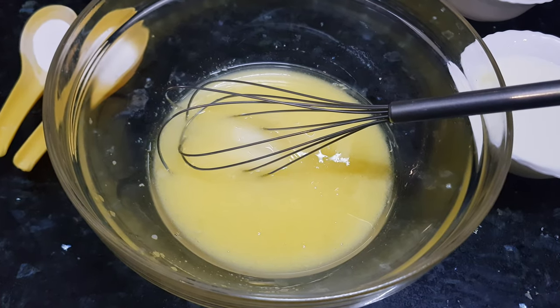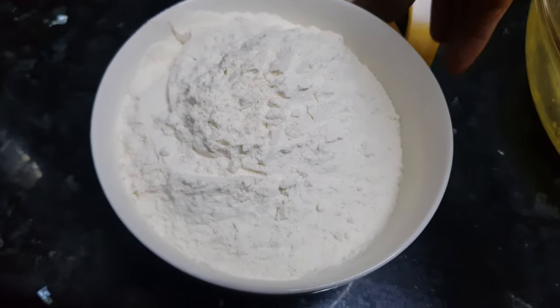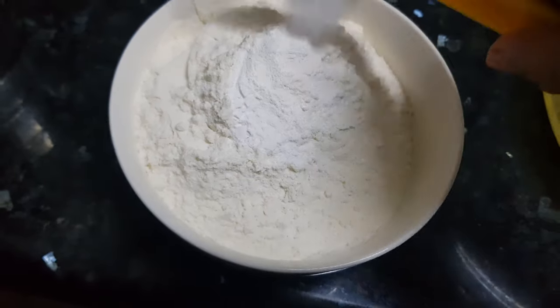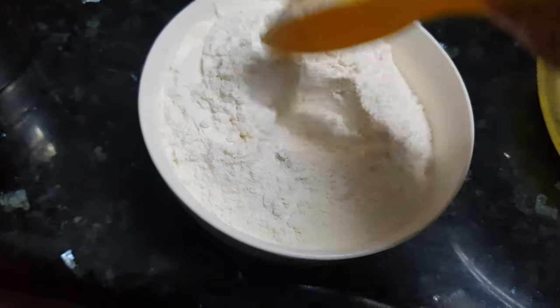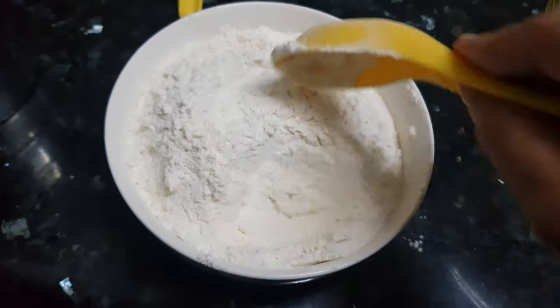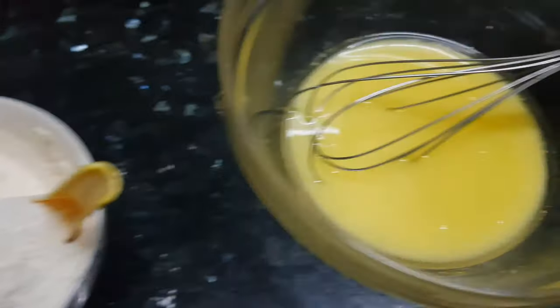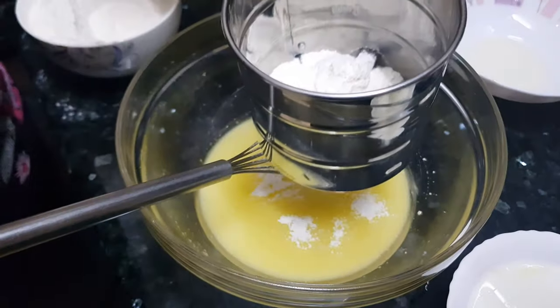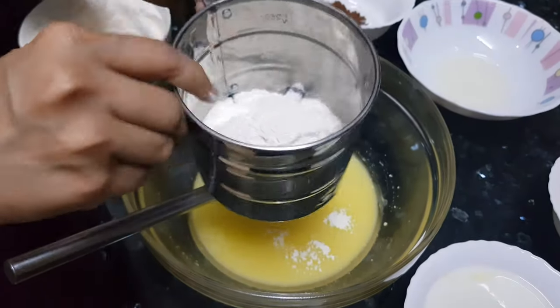Now we'll add in our dry ingredients. We'll mix this all-purpose flour with baking powder and baking soda. Mix it well. We need to sieve this mixture and add it to the condensed milk mixture. I'm going to use this sieve — add in the all-purpose flour to this sieve a little at a time.